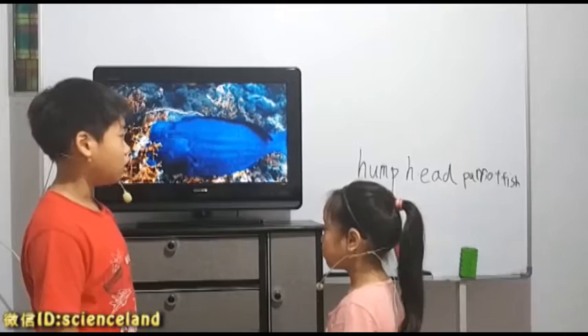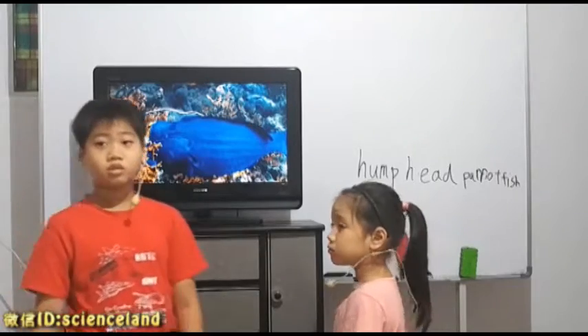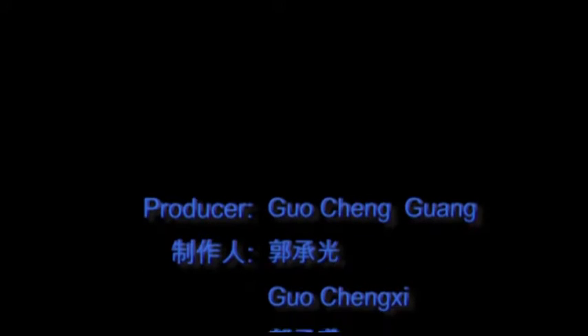Now, are there any more questions on humphead parrotfish? No. Okay, so that would be it for this lesson. Bye! That's it, thank you.